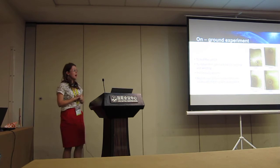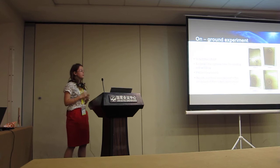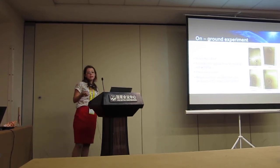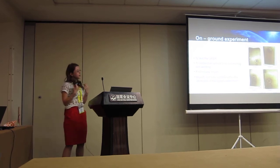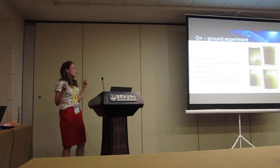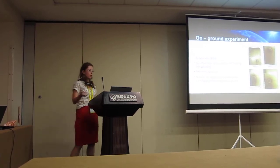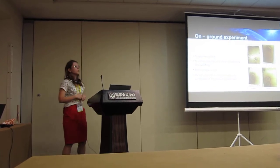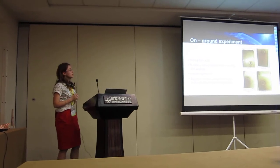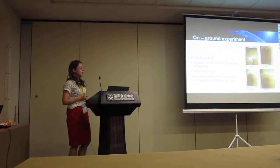We performed on-ground experiments to test the laser and obtain the optimal time and power for melting and welding. It is important to note that the results presented now will not be fully considered in the final report after the REXUS-BEXUS project. On the right, we have samples melted during our on-ground experiment: sheets of titanium alloy approximately 200 micrometres in thickness.